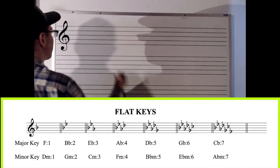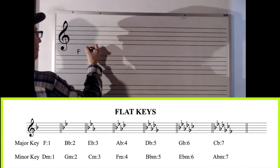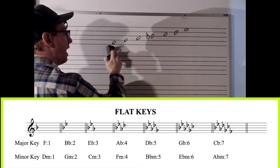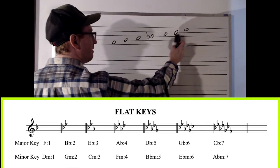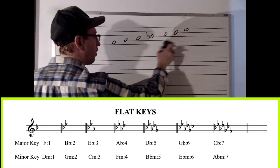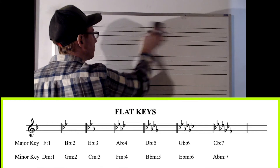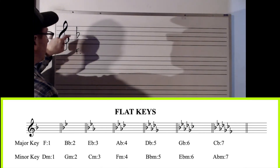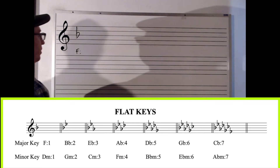Now with flat keys, the first one is F — it gets a B flat. Where does this come from? F, G, A, B flat, C, D, E. There's one flat. Whole, whole, half, whole, whole, whole, half — still using the major scale. And then if there are any affected notes with sharps or flats, we put it into a new key signature.